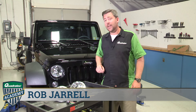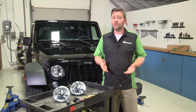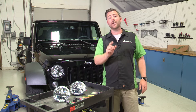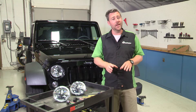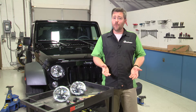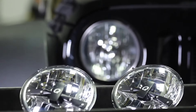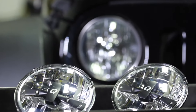Rob here for Quadratec.com. Those old style incandescent headlights that came in your Wrangler from the factory really leave a lot to be desired. So today in the Quadratec Academy, we've got a 100 level course for you, and that means it's one of the easiest jobs that you can do to your Jeep. We're going to be showing you just how to replace those old style factory headlights with a set of brand new LED replacement headlights.